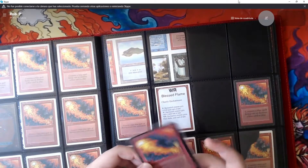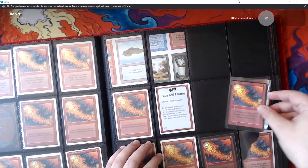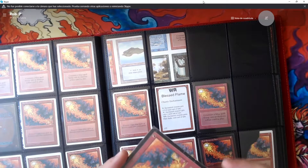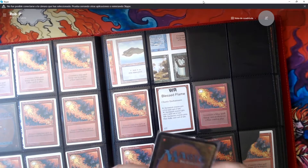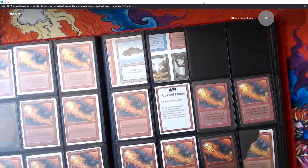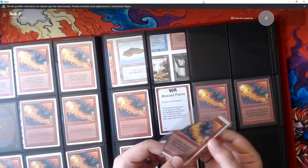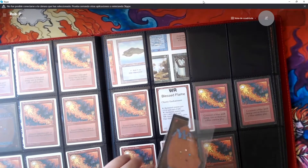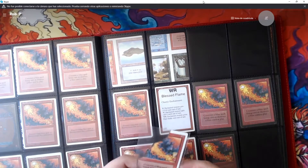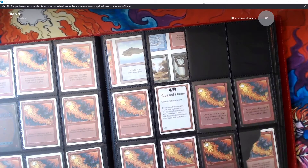And then we have an Alpha off-center — not quite a miscut, but you can see the big black border at the bottom. That one was fun to find. And then we have a Red Elemental Blast with an ink splash error that actually translates a little bit on the back — you can't see it, but when inspecting you can. I haven't been able to determine if it's actual damage or damage at the factory, but either way it's on an Alpha, and for me that's super cool. And then we have this burned card — a local player who had a podcast set it on fire on her podcast, and I made her save it and give it to me. The blue card on top is a Power Blink.